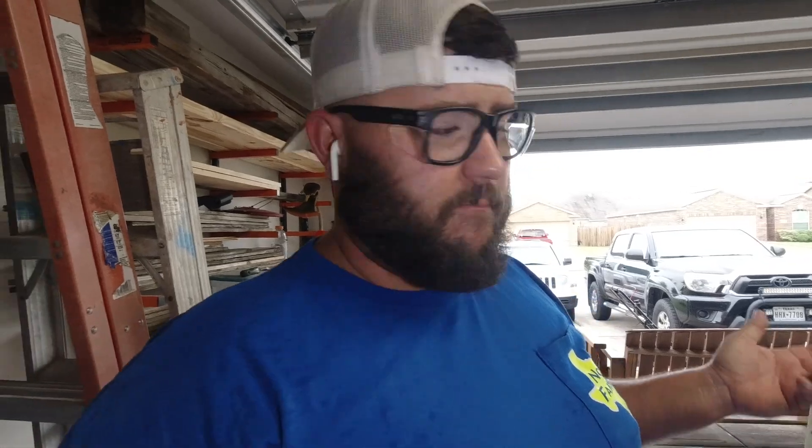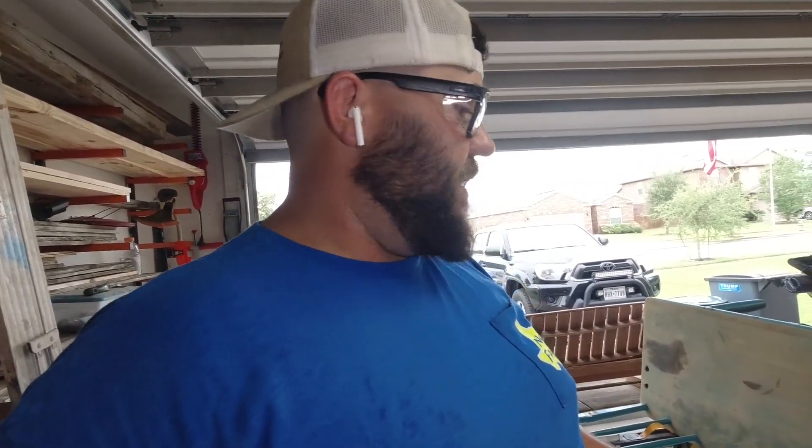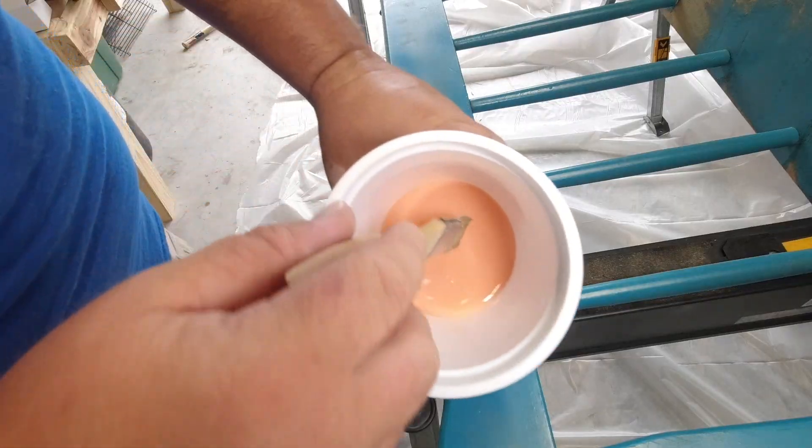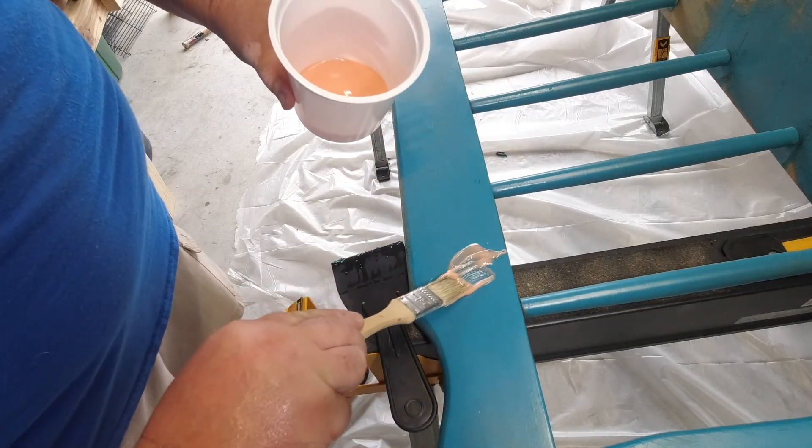So that was the two-minute stripper — it did a pretty good job. That was probably two or three coats. I figured out you need to really glob it on; a thin layer doesn't really do it. But if I can get it down enough where I can sand the rest off, that's not bad. Now we're gonna put the Citrus Strip on and try it out — I know it takes about 30 minutes.